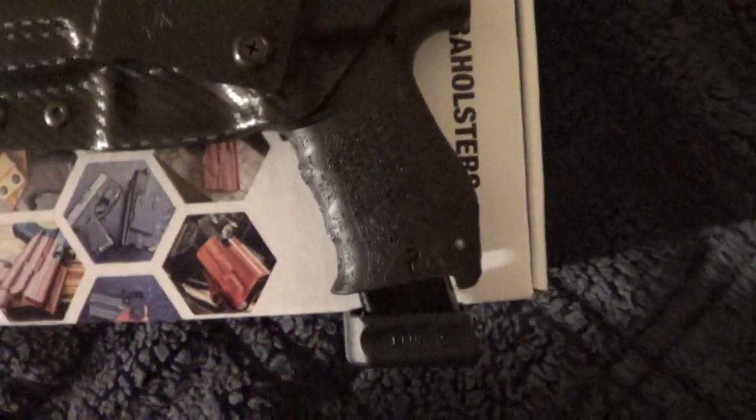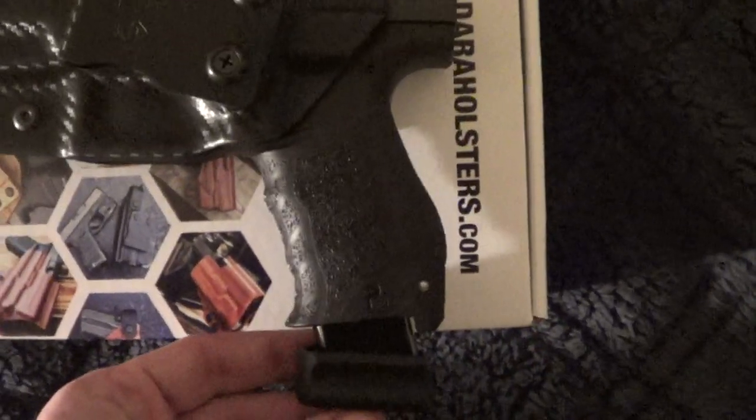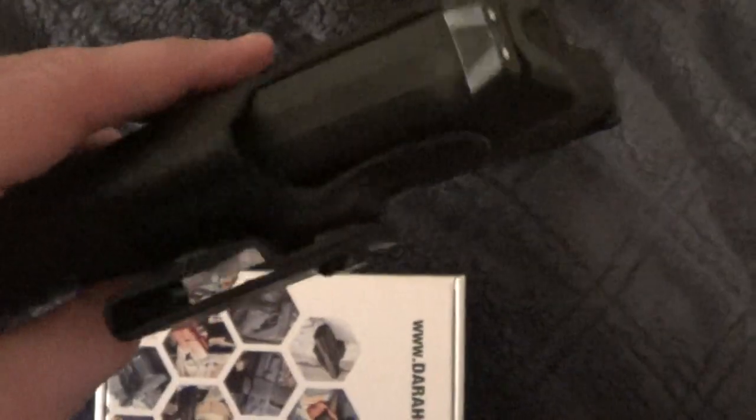Got an extended KANEC 20-round magazine in there right now. It's great — it's very fast, very tight, very quick draw.